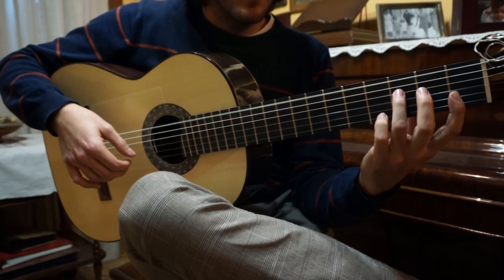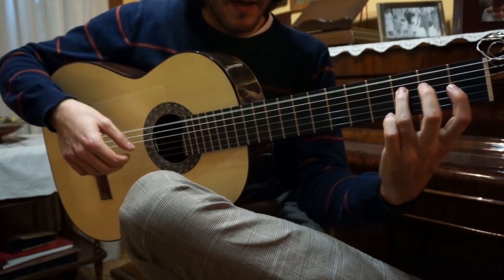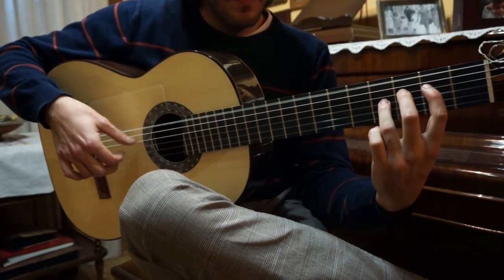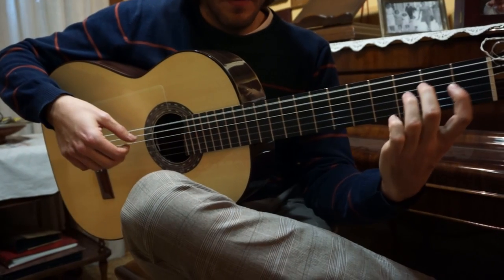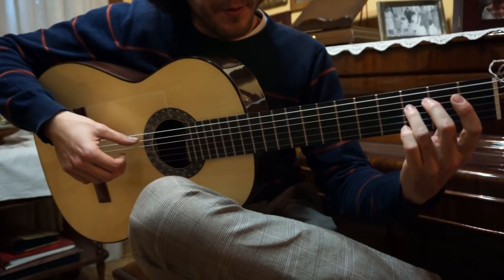All these notes are legato. A minor. And now you start doing the same.